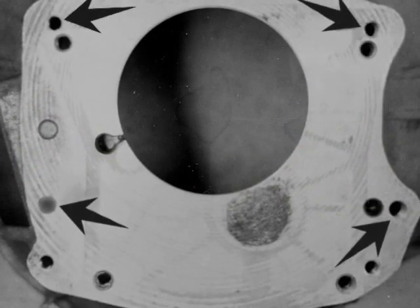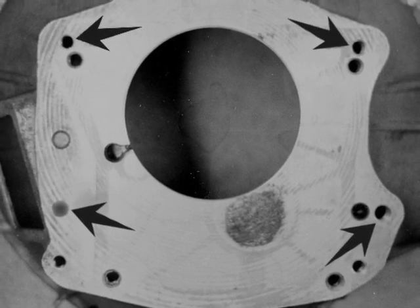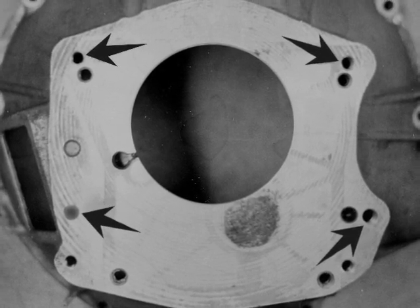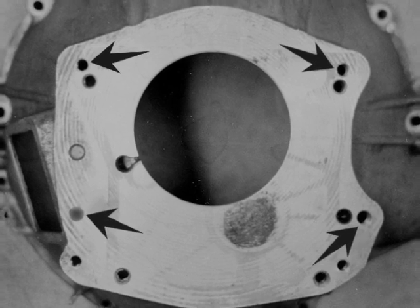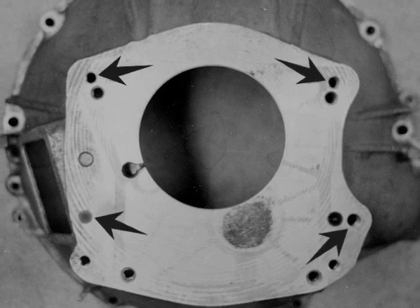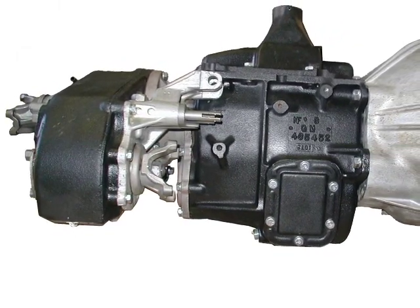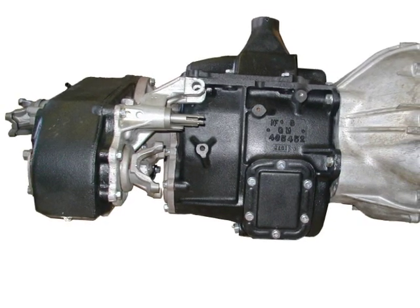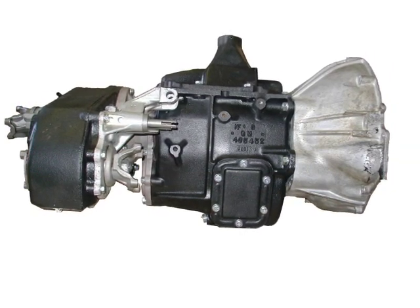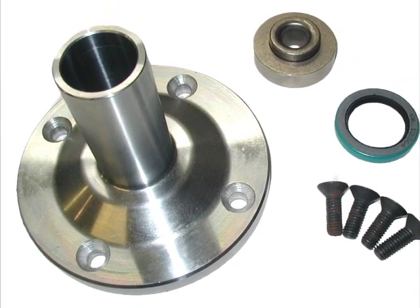The SM465 may also be made compatible with AMC bell housings. This modification has primarily been developed for conversions replacing the SR4, T4, and T5 Jeep transmissions as used in the 1980 to 1986 CJ vehicles. The 1972 to 1979 AMC 232 and 258 I6, and all 304, 360, and 401 V8 engines can also be used with this transmission, but must be equipped with a bell housing, release arm, release bearing, and clutch disc from a 1980 to 1986 six-cylinder CJ. Kit number 465 AMC can be purchased to simplify this process.